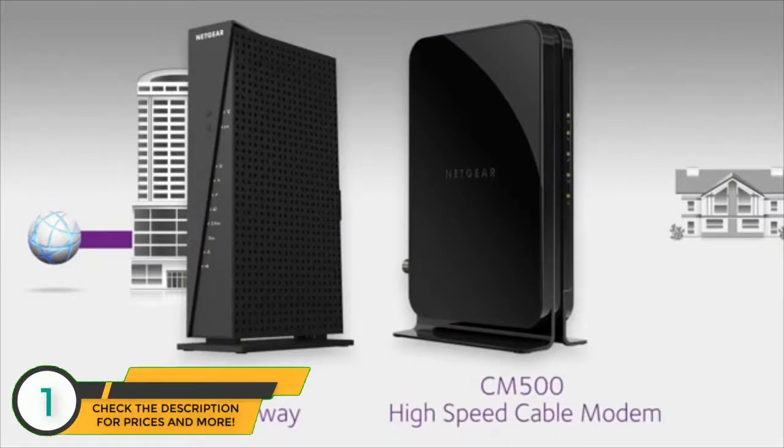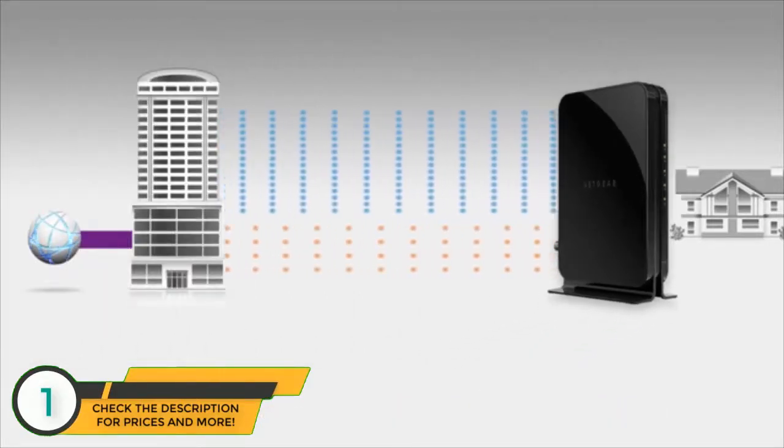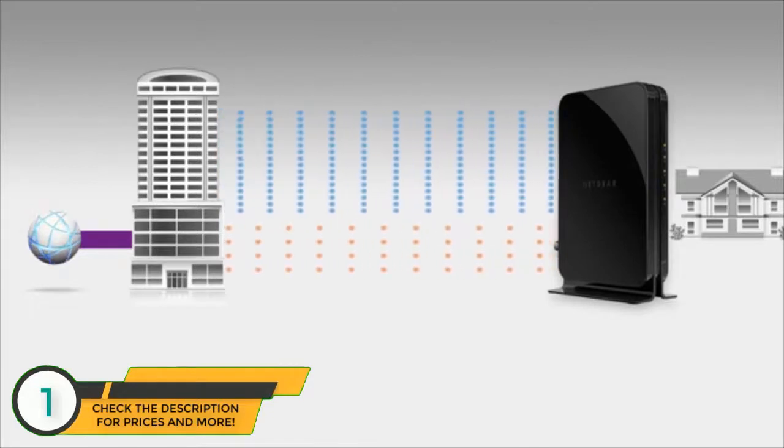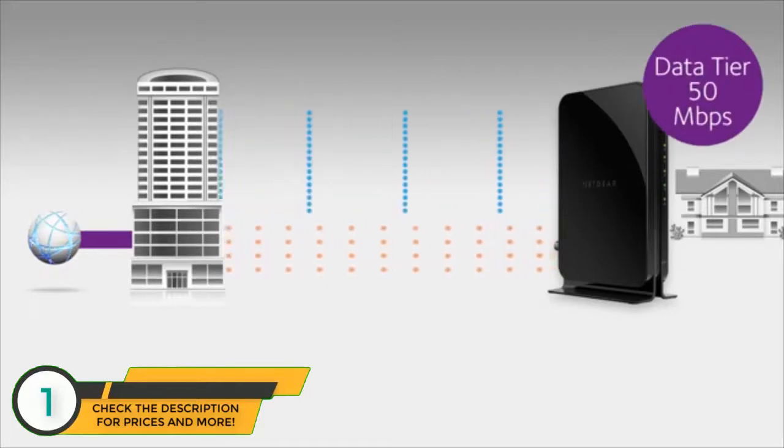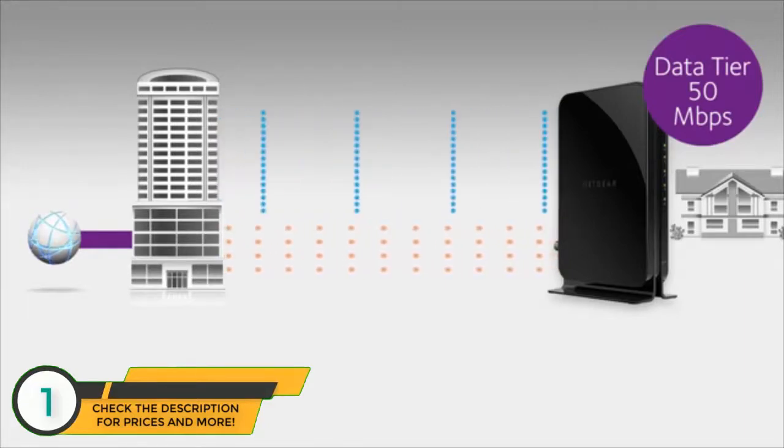Netgear's CM500 high-speed cable modem and C6300 cable gateway use DOCSIS 3.0 to deliver channel bonding. These devices provide 16 downstream and 4 upstream channels. When there's congestion on the network, you still maintain a high download speed — even if only 3 to 4 megabits per second is available on each channel, you will maintain your download speed of 50 megabits per second.